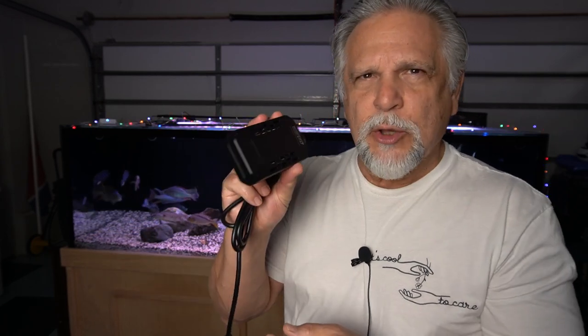This model, despite its small size, is 100 watts — that's a pretty strong unit for being this small. Let's go ahead and install one and I'll show you some of the features that I really like about it.